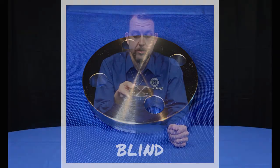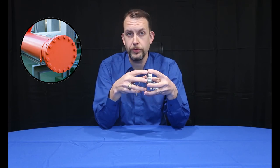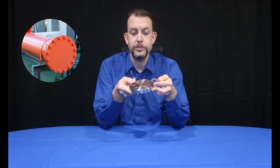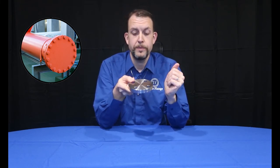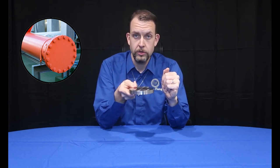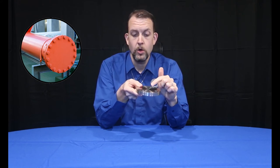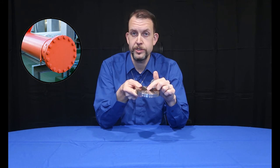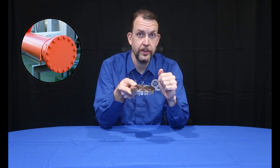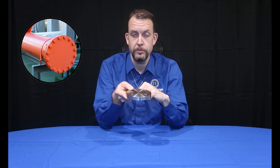The blind flange has no ID or threads. It's only used to cap off a line, bolting onto another flange, flanged fitting, or flanged valve. You'll also notice that it has no hub. Per B16.5, blinds do not require hubs. You can also alter a blind by drilling through to create a reducing slip-on from blind, or drill and tap to create a reducing threaded from blind. In applications where you require a hub, which you'll see in another video, we can provide a high-hub blind and then alter per your requirements.